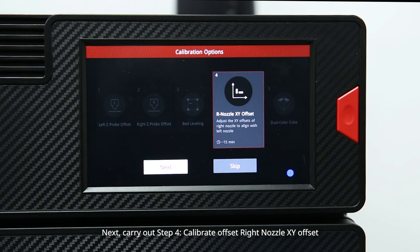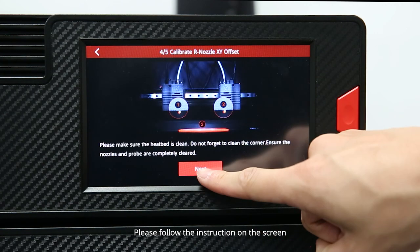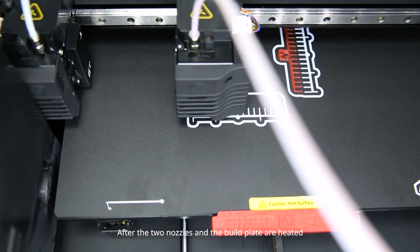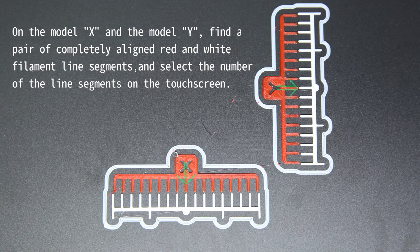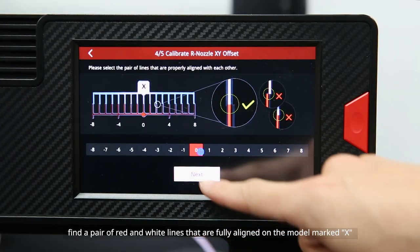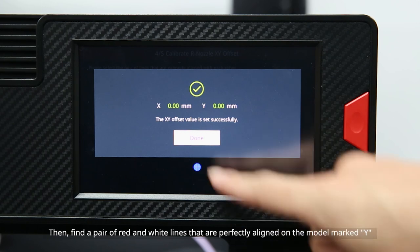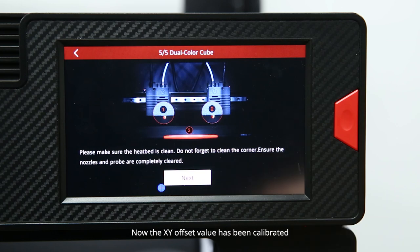Next, carry out step 4: calibrate the right nozzle XY offset. This step aims to ensure that the left and right nozzles are aligned. After the two nozzles and the build plate are heated, the two nozzles will automatically print line segments on the build plate. When the model is complete, find a pair of red and white lines that are fully aligned on the model marked X and select the number of lines on the screen. Then find a pair of red and white lines that are perfectly aligned on the model marked Y and select the number on the screen. The XY offset value has now been calibrated.